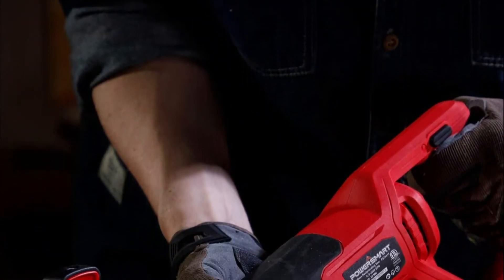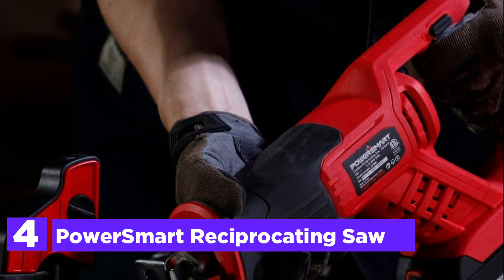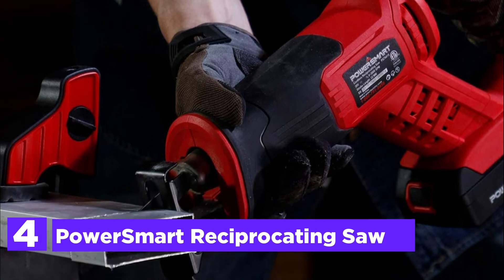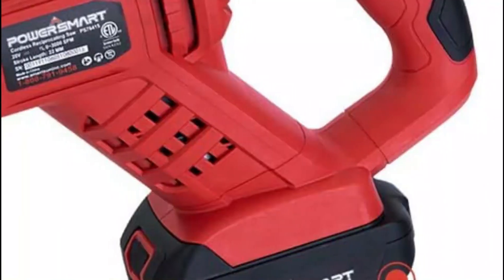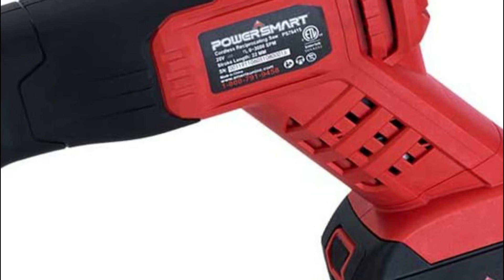At number 4, the PowerSmart Reciprocating Saw. This saw comes with a powerful Li-ion 20V battery that allows for precise cutting of a variety of materials. It is ideal for cutting large quantities of wood and logs, wood burner pallets, PVC pipe, cast iron pipe, plastic, and so on.